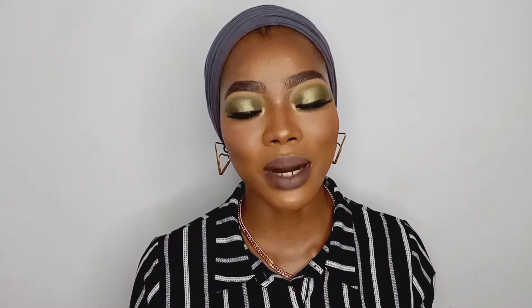Hey guys, what's up and welcome back to my channel. Welcome if you're new here, and welcome to another episode of this series. For today's video we are going to be doing this makeup look right here, and if you want to know how I achieved this look, stick around and keep watching.